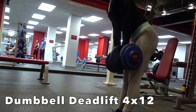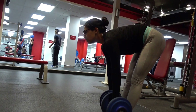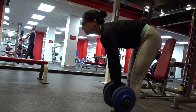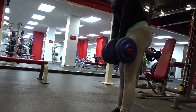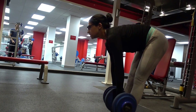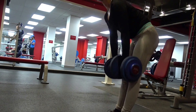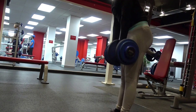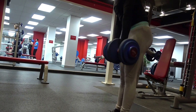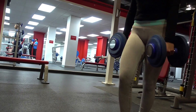You're halfway done — almost there. The third superset is dumbbell deadlifts. I used 35-pound dumbbells. Keep them as close to your legs as possible to use your full range of motion, increase flexibility, and stretch the muscle more. Focus on pushing through your heel. If you're struggling, place 2.5-pound plates underneath the front of your foot to emphasize heel drive — it's a useful tip especially for people who are quad-dominant and trying to balance their muscle development.